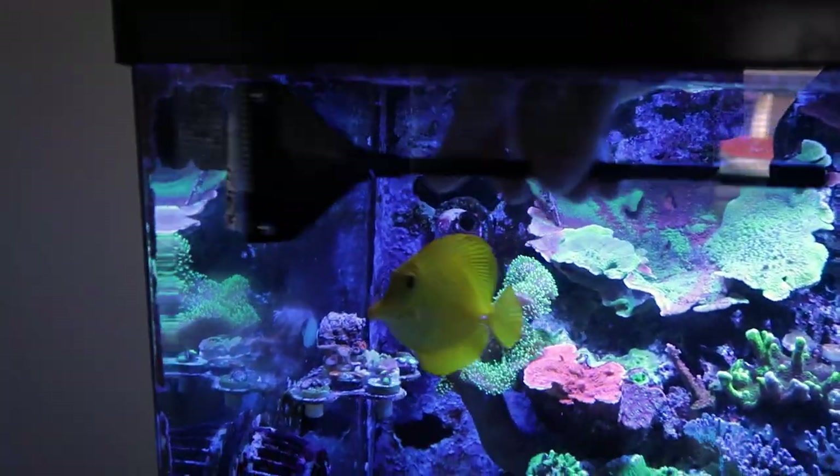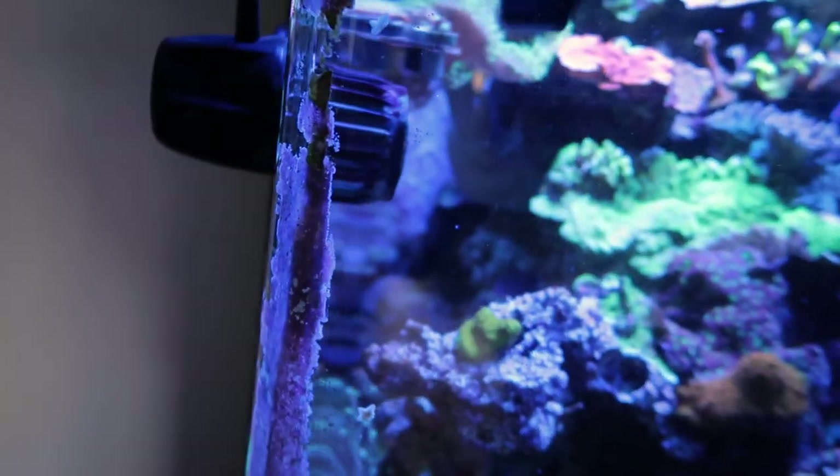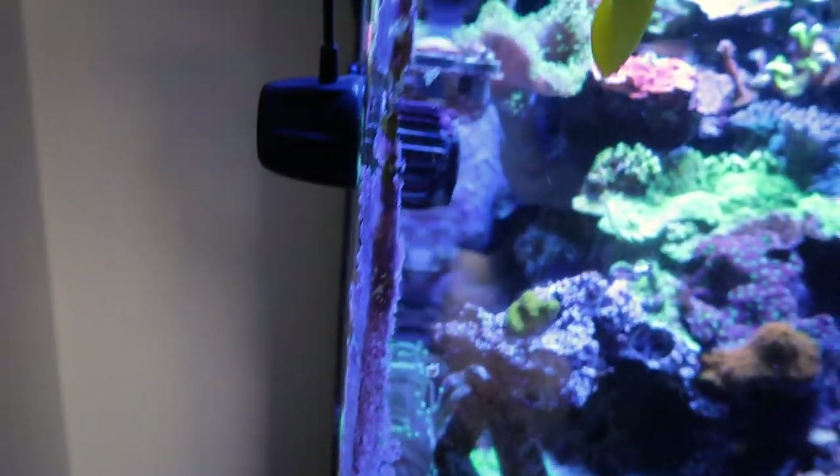Everybody thinks it's feeding time. I do this every time — I just let it get so bad that when it's time to do it I always say, why didn't I just take care of it as it built up? But here we are again.